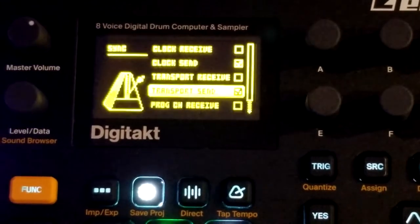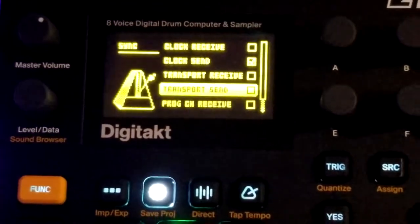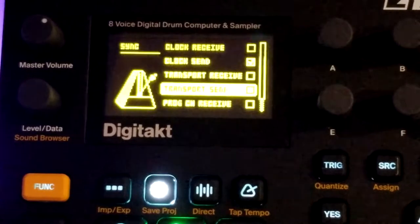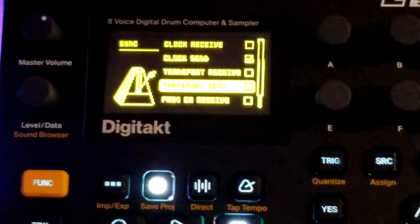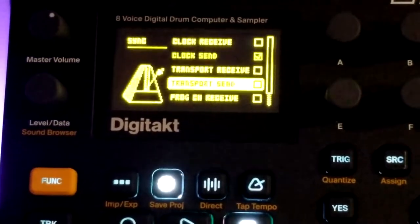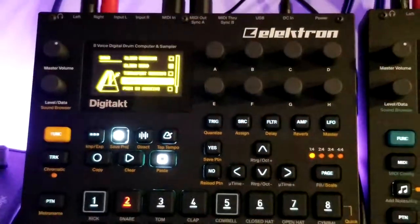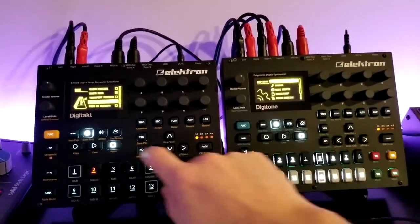Transport send — I want that on. If I don't have that on and I hit play, you're hearing something on the Digitone, but I think it's just because I accidentally recorded a trig on one of the MIDI tracks. But really, if I hit play you can see it doesn't enable the sequencer on the Digitone — trust me on this. Let's make sure transport send is off and you can see it doesn't enable the sequencer.